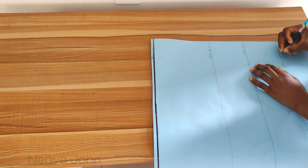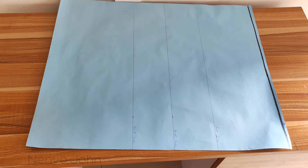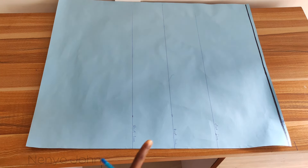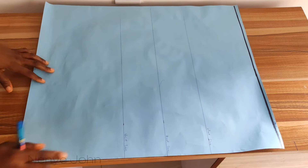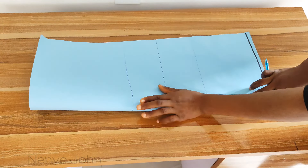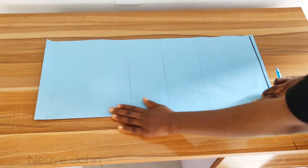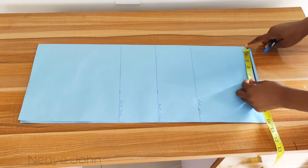I'll go ahead and highlight those lines. I have my shoulder line directly on the start line, then the chest line, the bust line, and then the waist line. That's all the lines you need for this tutorial. Then fold your pattern paper into two. That sharp point on the fold will be our center paper. Remember this pattern is used for both front and back.